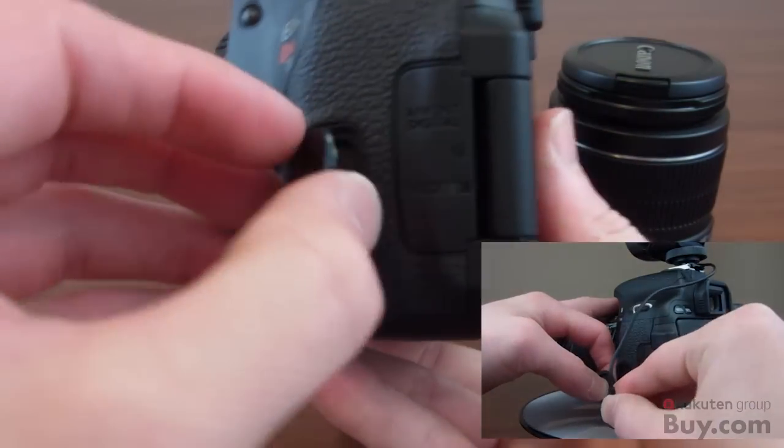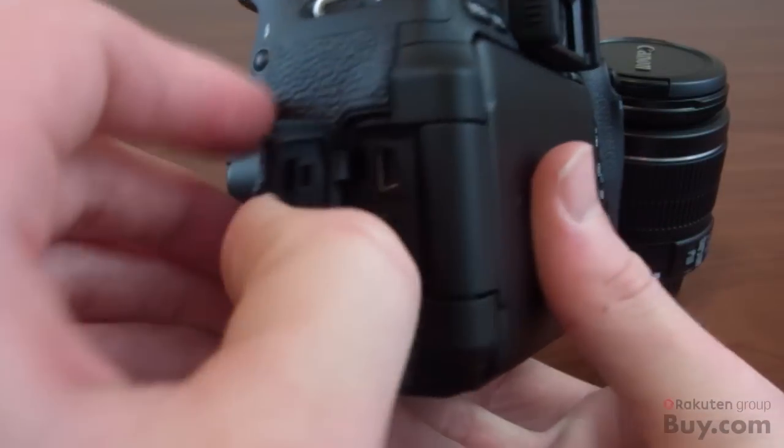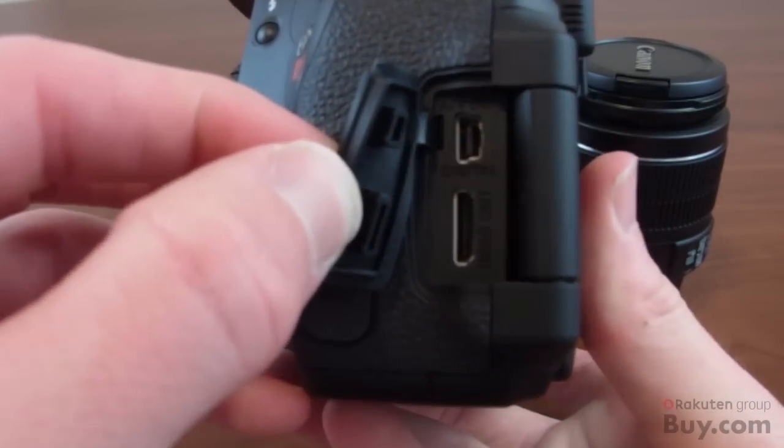Under this cover is the remote control input along with the microphone input. The other cover here has a mini USB output and mini HDMI, which is really nice to have on a camera.